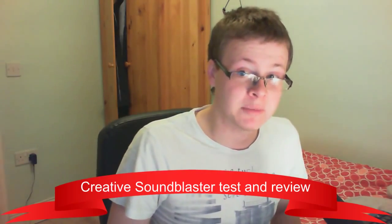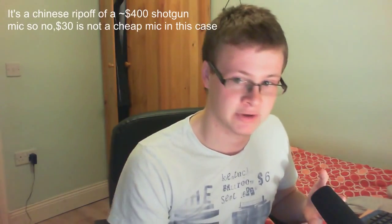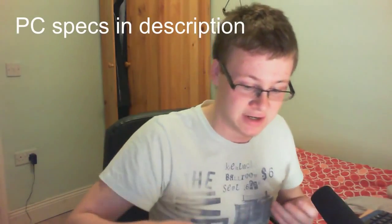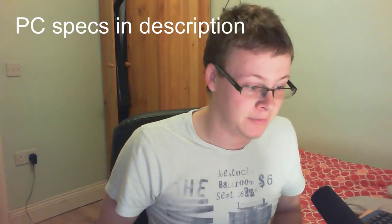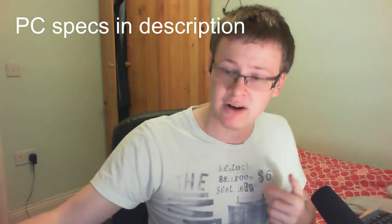I'm still recording with my old motherboard microphone. I have my proper microphone — this microphone by itself costs about $30 and I have it plugged straight into a motherboard right now. The problem with that is the motherboard is creating a lot of background noise, so I'm going to be unboxing this thing and then doing comparisons of both microphone recordings with the sound card and without.